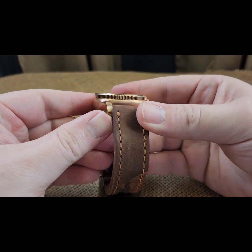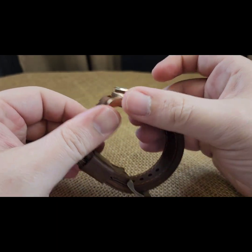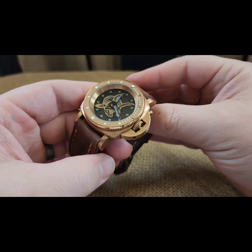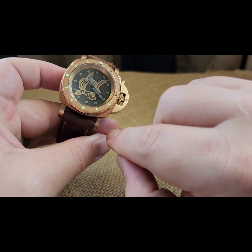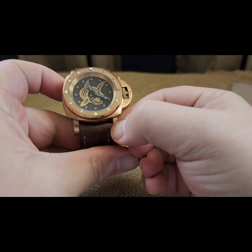Panerai-style case with a polished coin bezel and then the distressed case. You get some little distressing — see a little bit here, a little bit here — like it's not anything that even comes off.